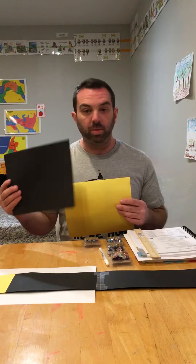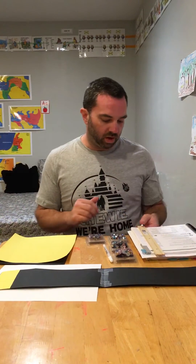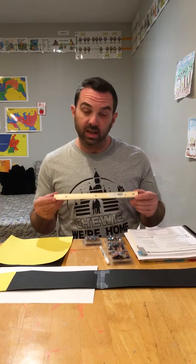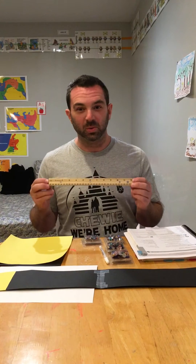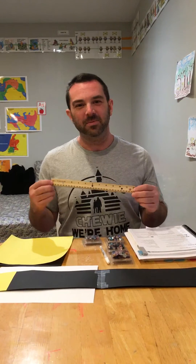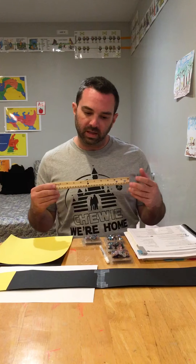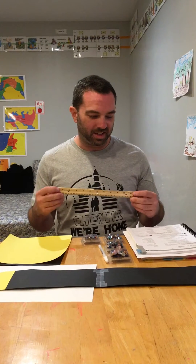You will need some yellow construction paper for your students, and plenty of black construction paper. You will also need the handy-dandy scientific instrument known as the ruler. This is a great opportunity to talk about scale and to help the kids understand scale a little bit and give them a hands-on sense of the distances.